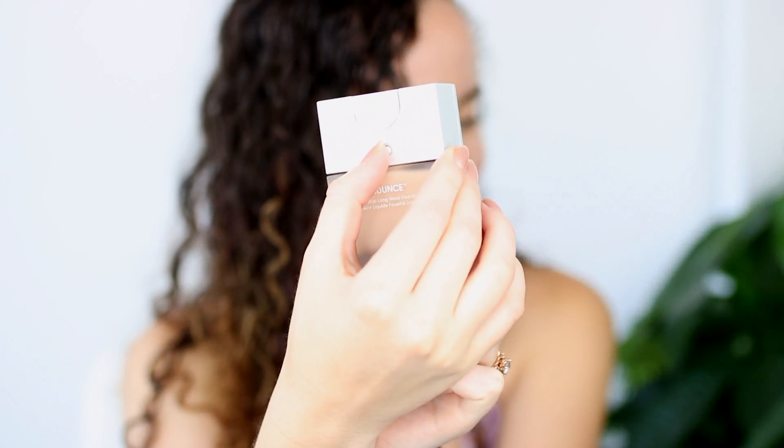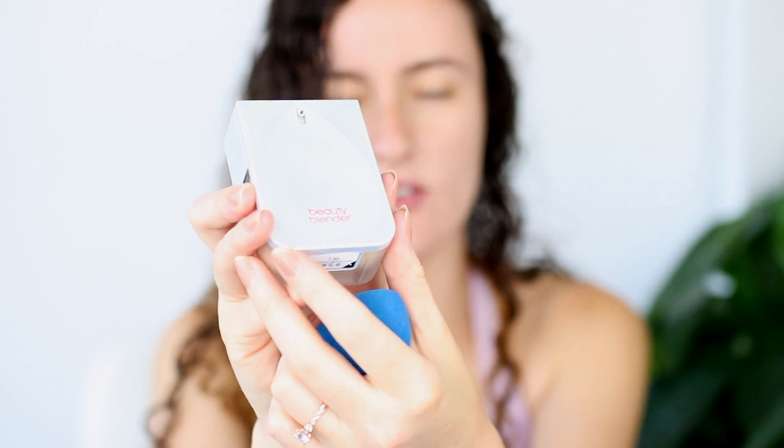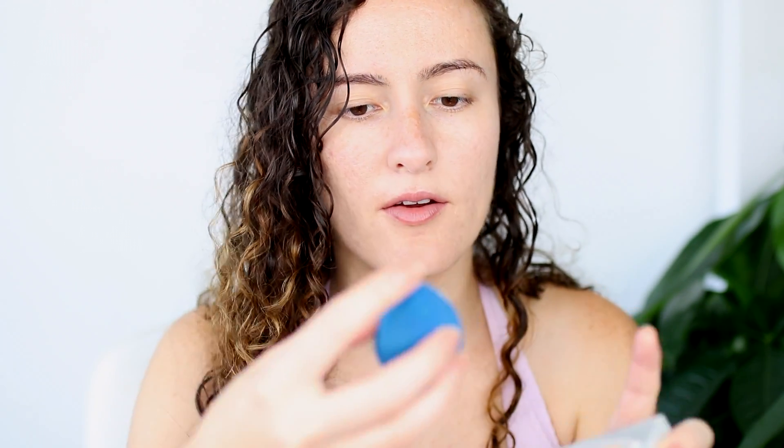First I'm going to put some concealer on, and then I'll get to the foundation review. Now, to apply the foundation, you're supposed to hold it at a 45-degree angle — oh wait, first you have to turn it on — at a 45-degree angle like this. It was a little messy, then you dip your Beauty Blender in there and it's time to beauty blend your face.